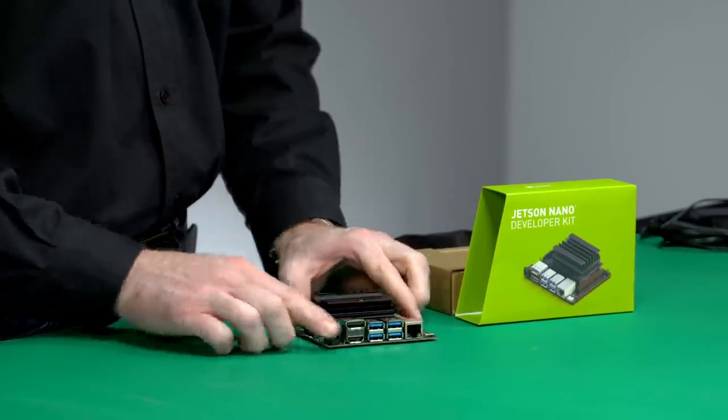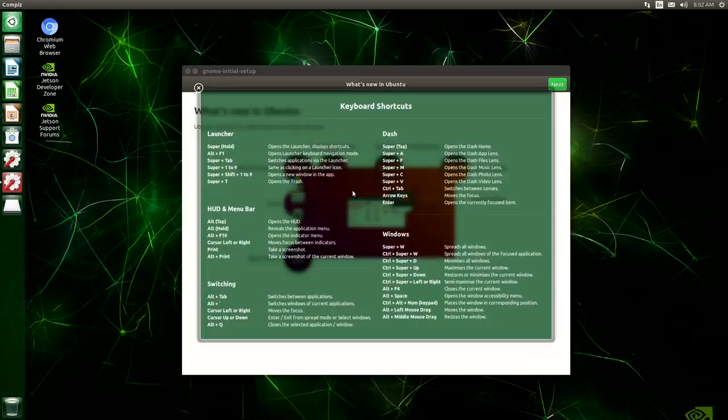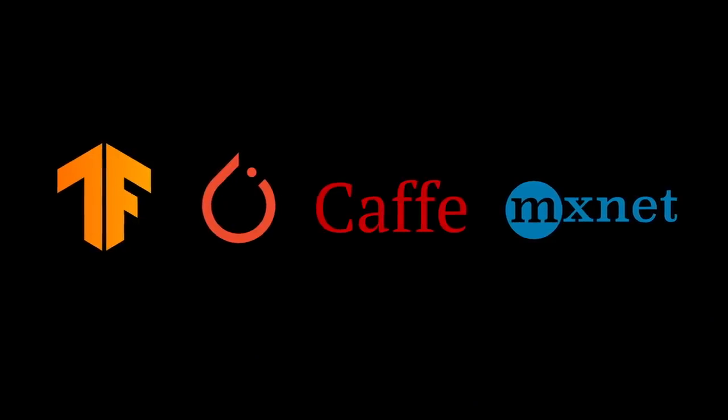We've made it simpler than ever to get started. The Developer Kit offers out-of-the-box compatibility with common peripherals, including many from Adafruit and Raspberry Pi. The system image includes a full desktop Linux. With the latest NVIDIA JetPack SDK, Jetson Nano supports many popular AI frameworks like TensorFlow, PyTorch, Caffe, and MXNet.